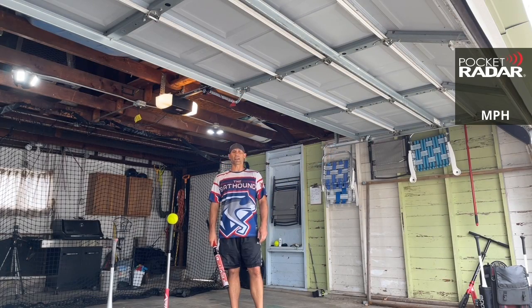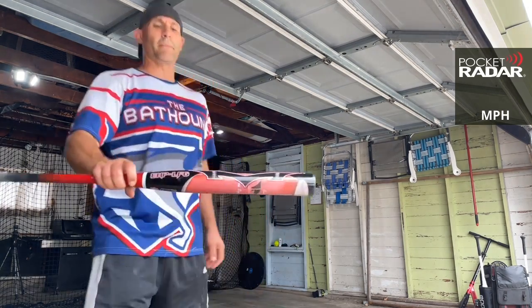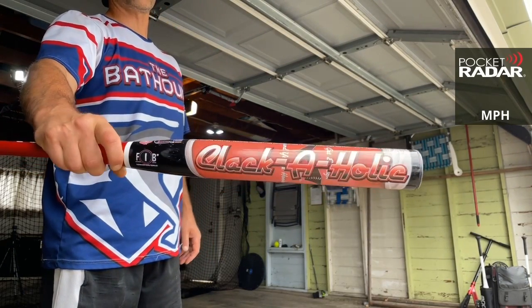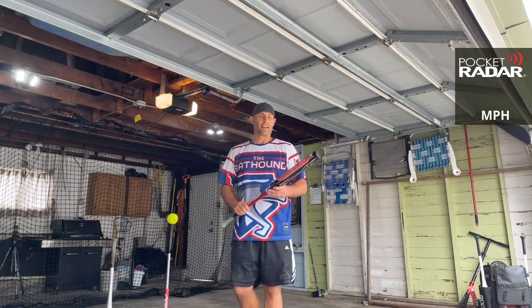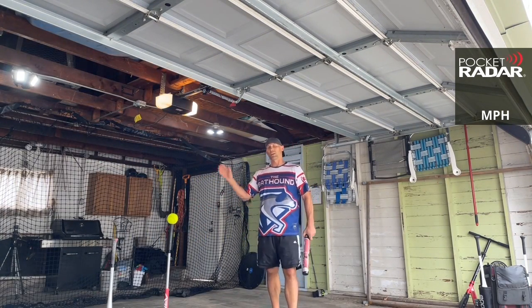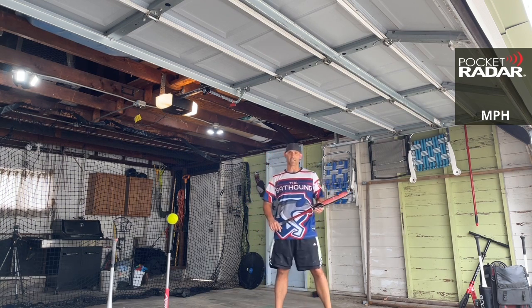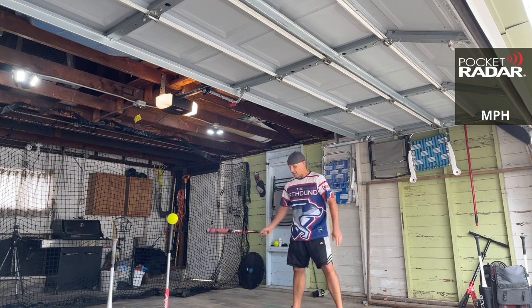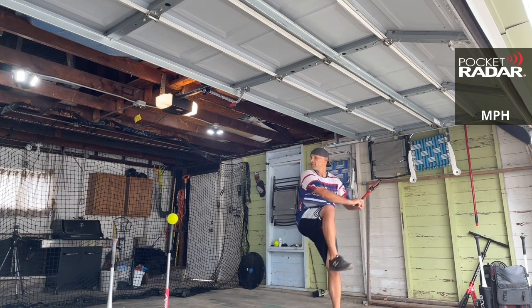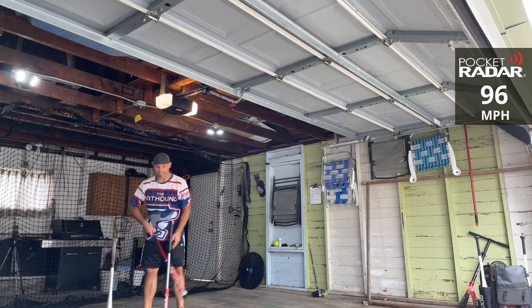Hey everybody, this is the Bat Hound sniffing out the best ASA softball bats there are today. I'm here to bring you a bat review of the Monsta Clackaholic. This is the one-piece, has zero swings on it. We are going to put it up on the radar using the Worth Hot Dot Psycho ball. Zero swings — let's see how it does. Come on Clackaholic — 96 miles per hour, that's a good start.